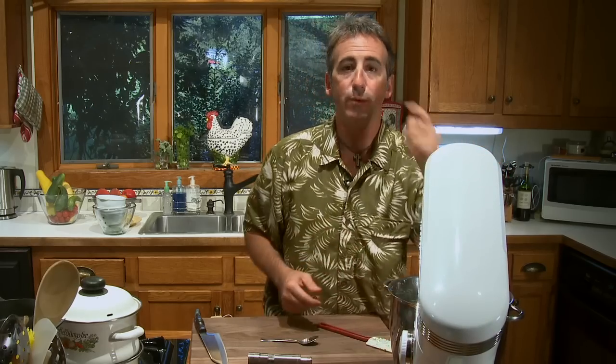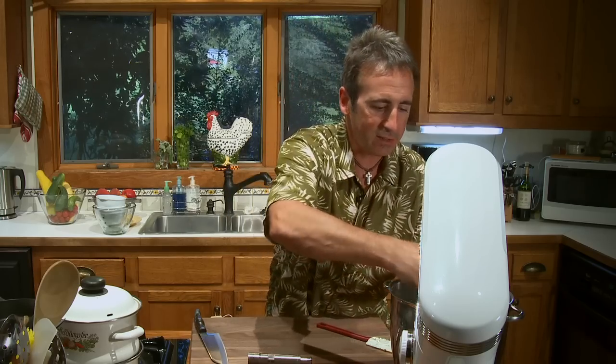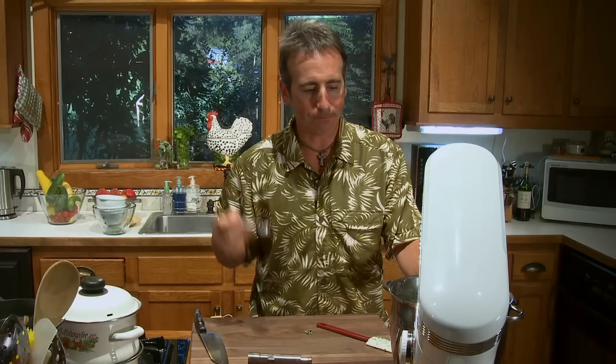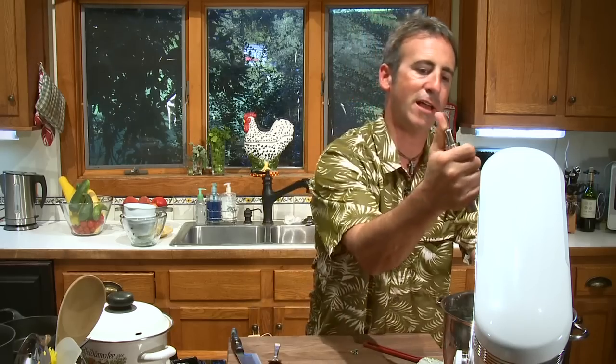Okay, before we go any further, we want to make sure that this is tasting good now, because you definitely don't want to put it in your baking dish and bake it if it's not properly seasoned. So take a break, grab a little clean spoon, and try it. It's good, but definitely needs more salt — you can taste all the ingredients, but it's a little bit bland. So get a little more salt and then some black pepper.